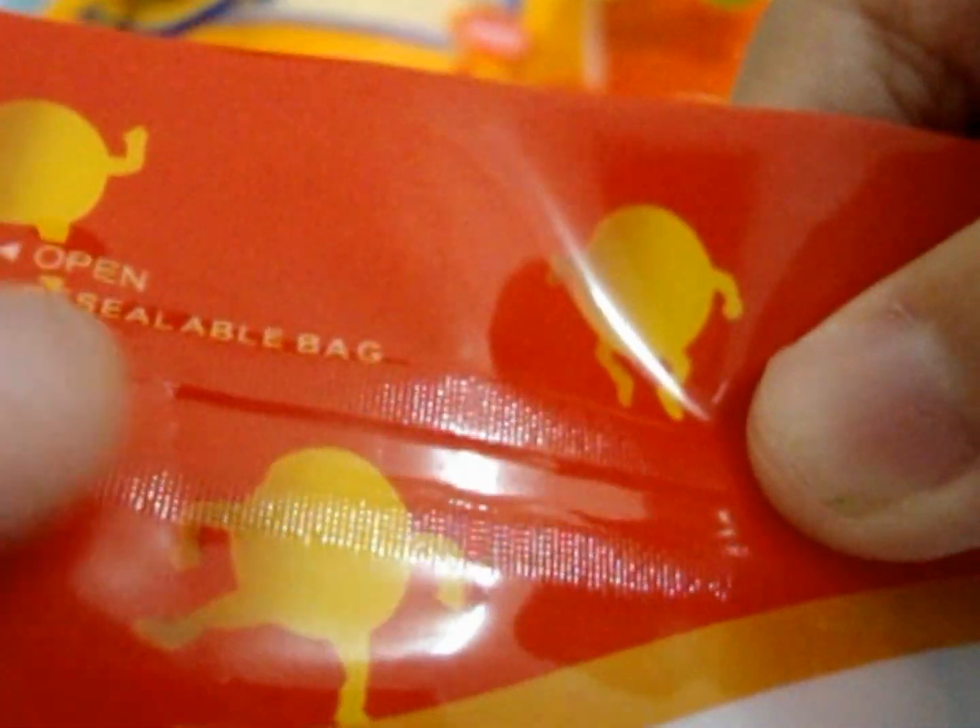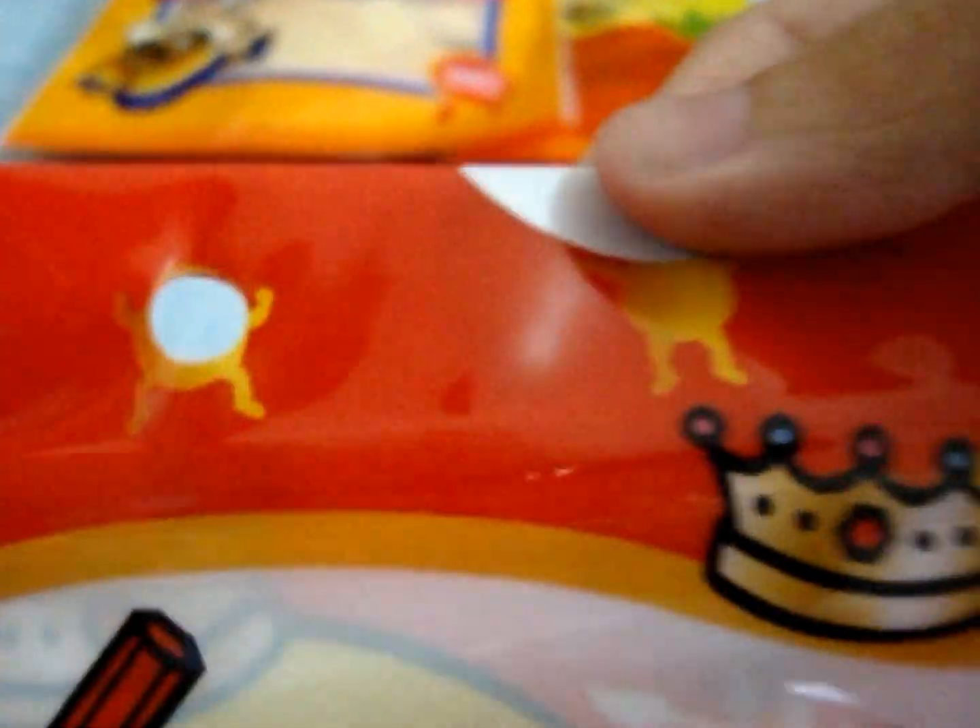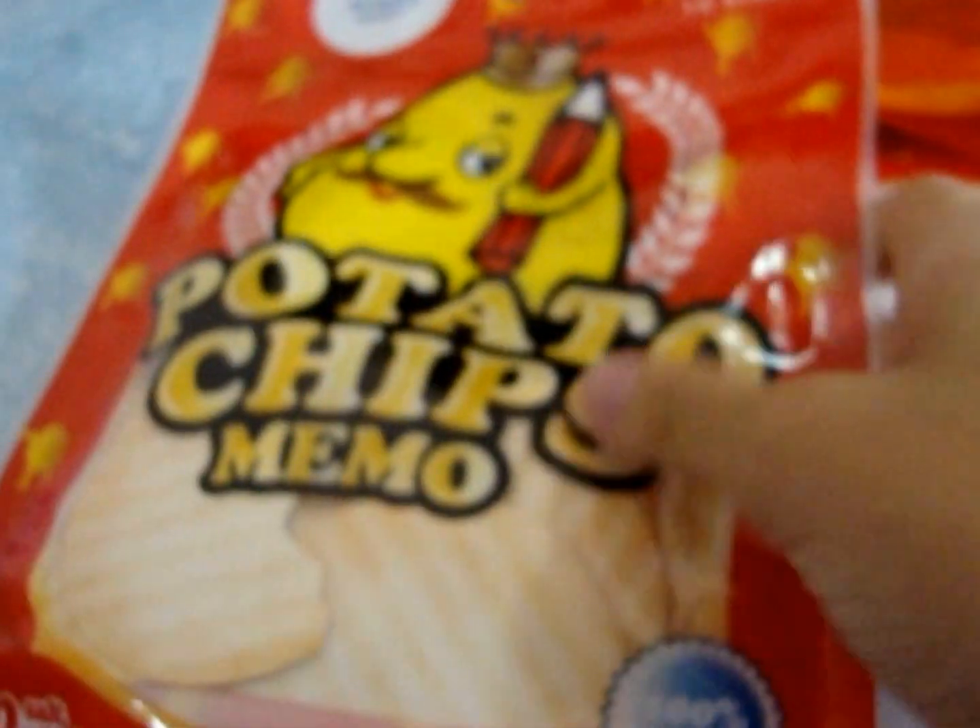It says here — we seal label bag. So this is the ziplock part. Okay, so that's for the potato chips.